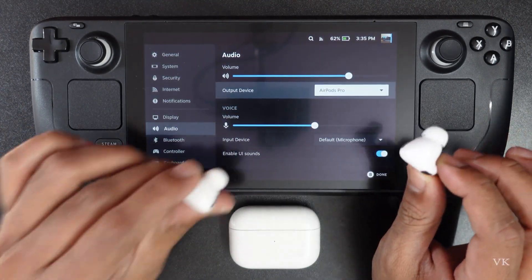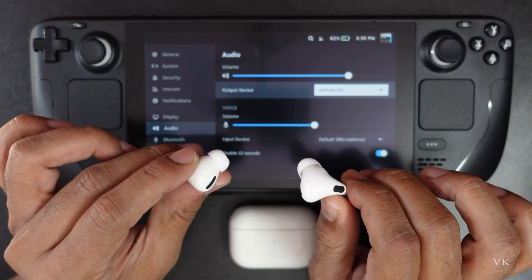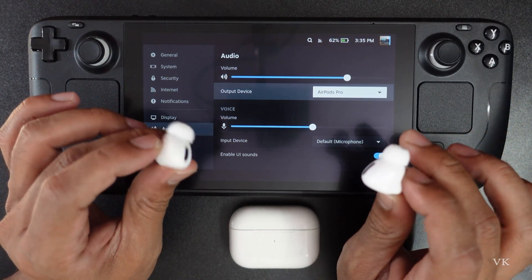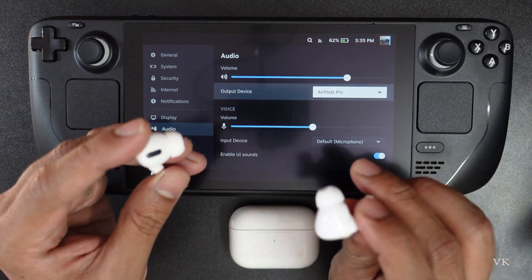That's it, friends! Now you can hear the sounds from your AirPods Pro on your Steam Deck. Hope this video is very much helpful. Thank you so much for watching — please leave your comments and feedback. Thank you, bye and take care.